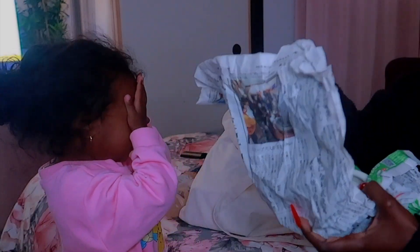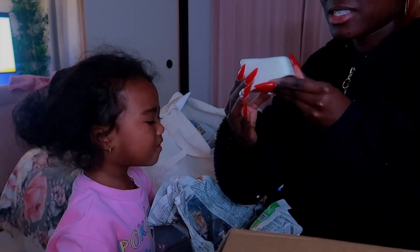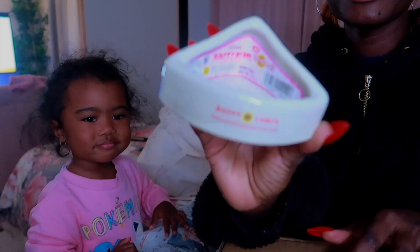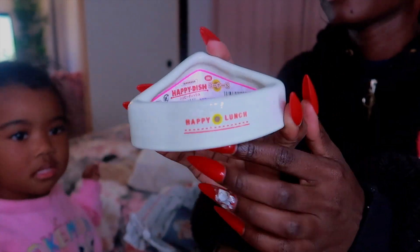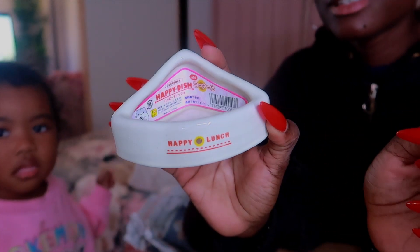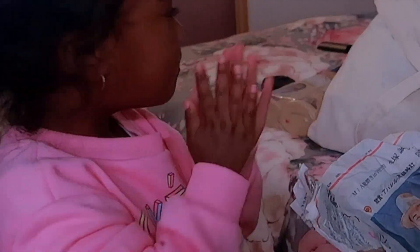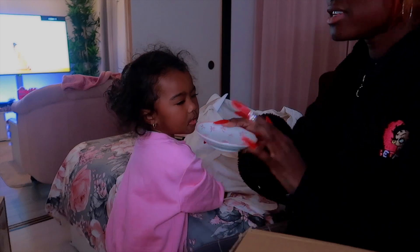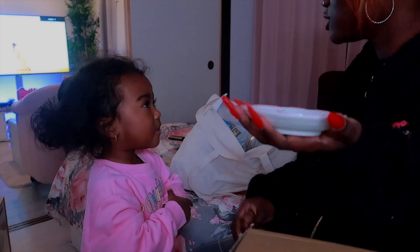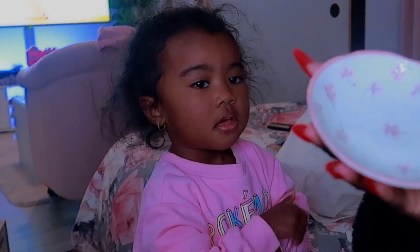I got this cute little dish for the hamster — this is to put their food in. There's something else in here too. I think I bought two food item dishes for them. I saw this one for about a dollar.